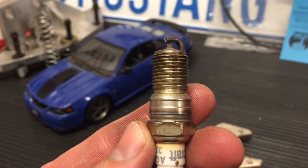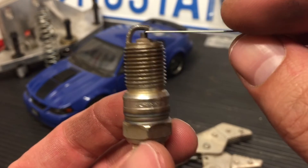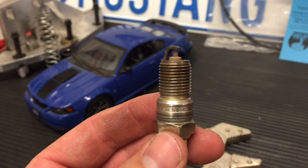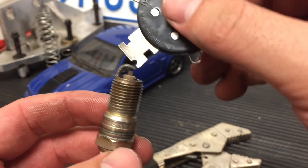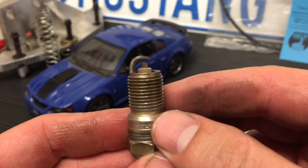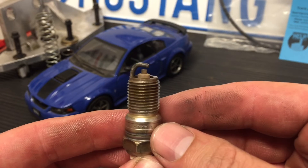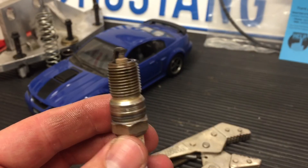If you're running naturally aspirated without a turbocharger, supercharger, or any boost, then stock gap is most likely going to be fine for you. That's roughly how you gap a spark plug. They also have tools for grabbing and bending the strap back, but personally, for the cost of a spark plug, I wouldn't bother bending it back and forth. If you have any questions, put them in the comments, and I'll put some other videos I've made on spark plugs in the video description. Thanks for watching.